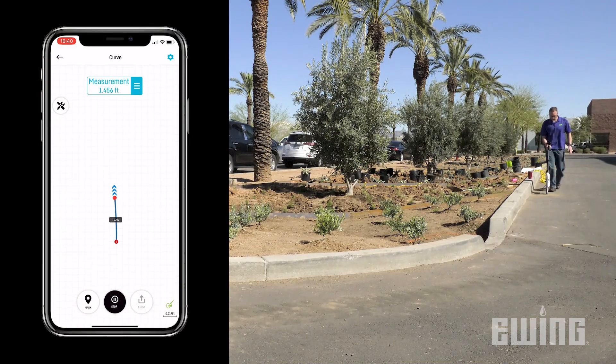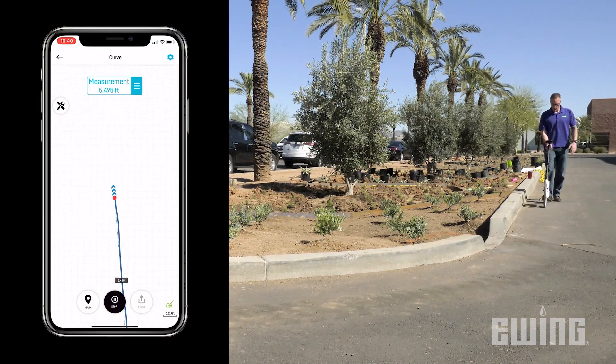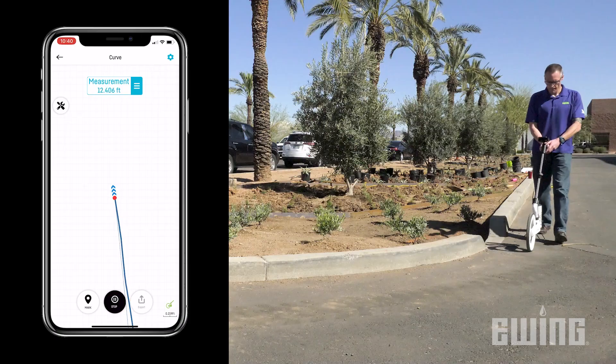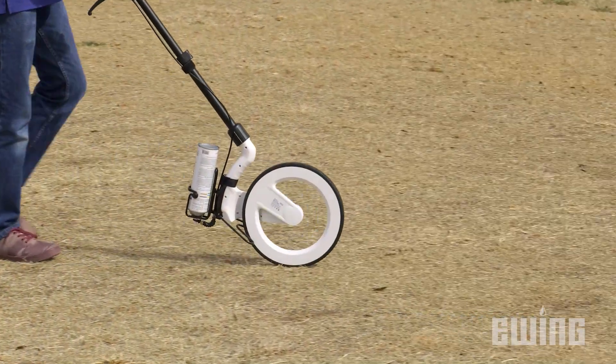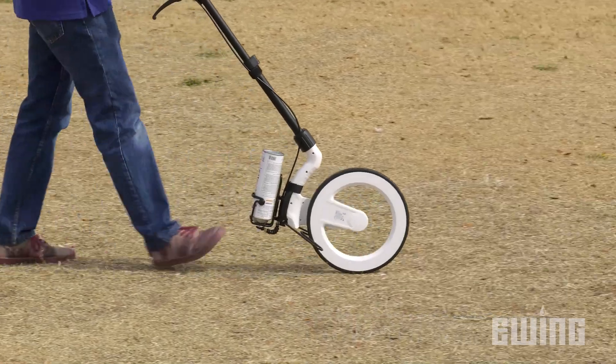CARTA is a real-time mapping and measuring system displayed and recorded directly on your smartphone. Compatible with both Apple and Android devices, CARTA not only allows you to map and measure projects in real-time,